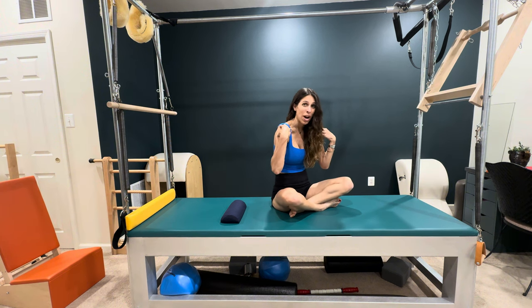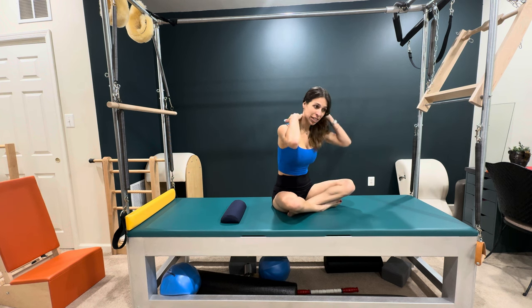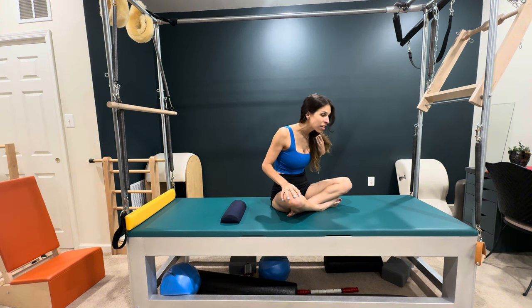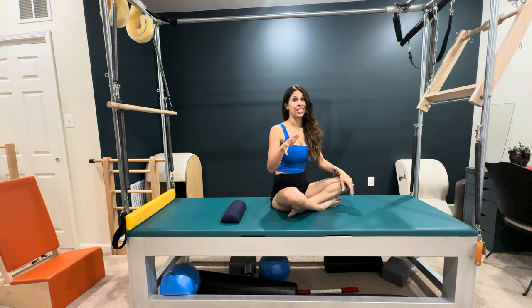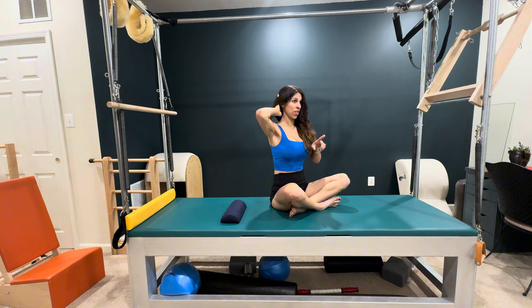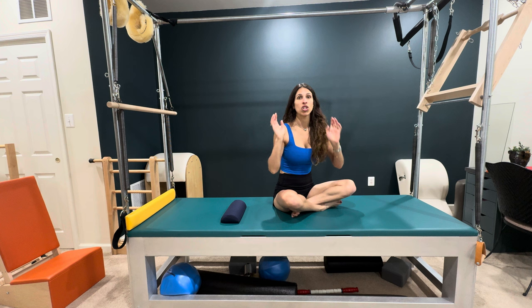It creates that rounded, hunched upper back which is called kyphosis, and what happens is the back of the neck gets overstretched, lengthened, and weakened from this position. So we've really got to strengthen those muscles in the back of the neck and draw that head back a little bit to keep your head over your shoulder box nicely — and then I'm going to show you.